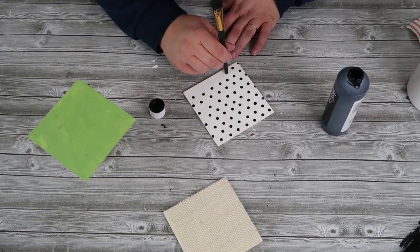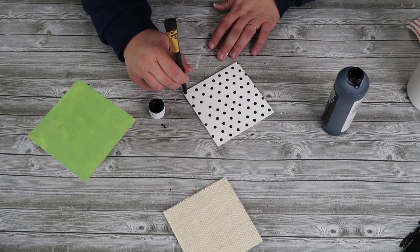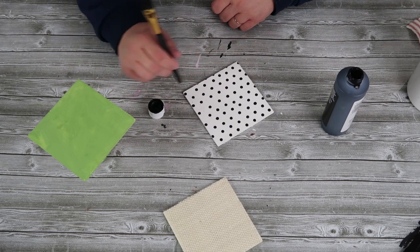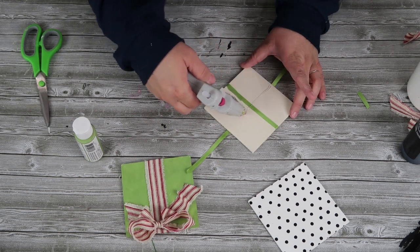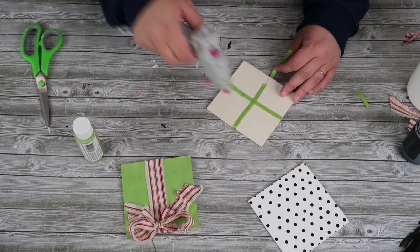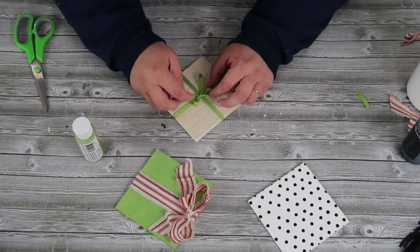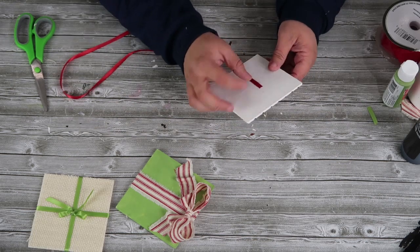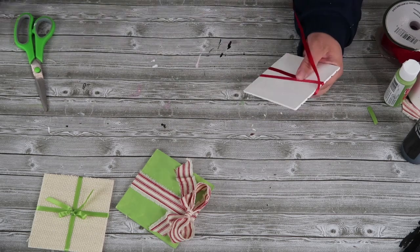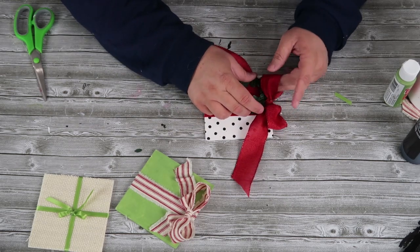Once the glue is dried on my wood base and the sticks that are going to hold the presents, I'm going to paint that all black and set it aside. Now I'm going to take the back of my brush and some black paint to create a really cute staggered polka dot look on one of the presents — it reminded me of Kate Spade. Then I'm adding bows to my presents, which adds all kinds of fun texture. On the burlap present I'm adding a pretty green silky ribbon and a little bow, and on the polka dot present I'm wrapping red ribbon around it and adding a big bow to the top.